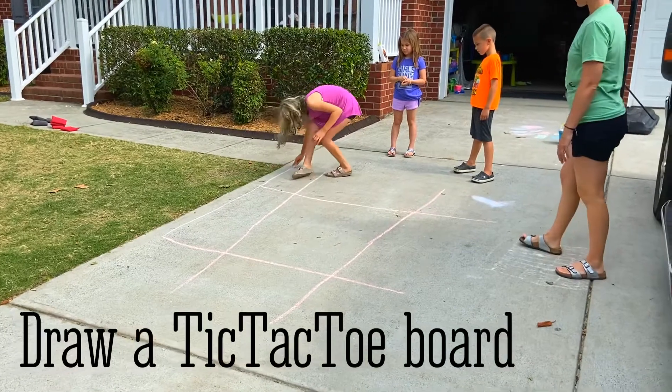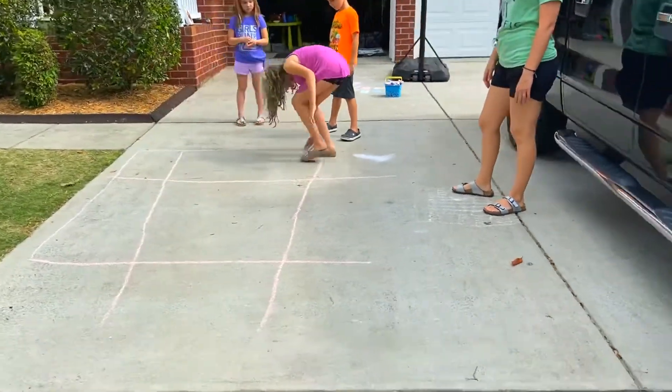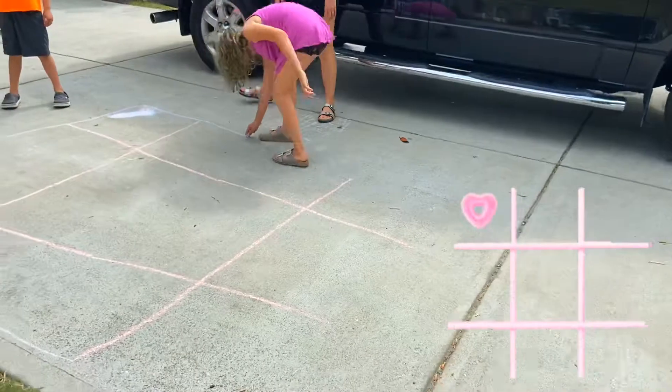First, draw a large tic-tac-toe board. If you're playing inside, perhaps you could tape off an area of the floor.